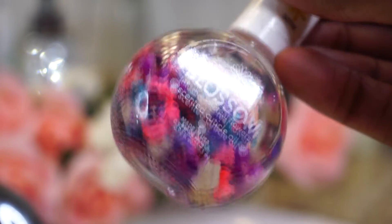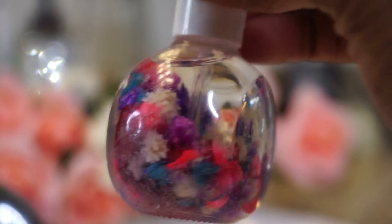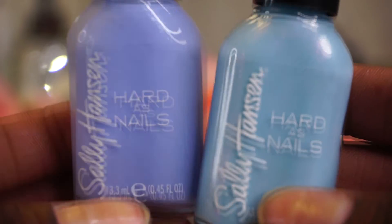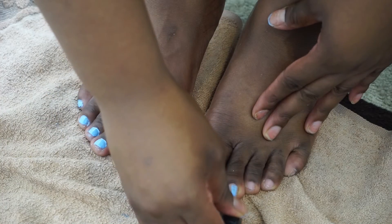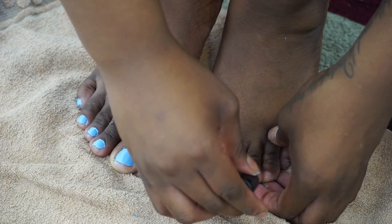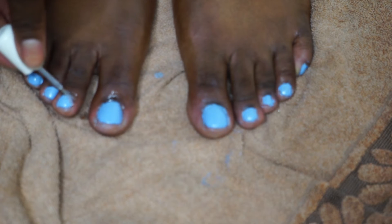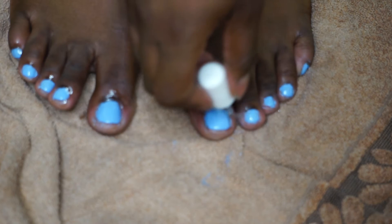After all of that scrubbing and exfoliating, it is time to finally paint our toes. Here I'm showing you this cuticle oil — I just think that looks so pretty and adorable — and I'm going to be putting this right along my cuticles as soon as I'm done painting my toenails. You don't necessarily have to add cuticle oil, but adding it does increase circulation around your nails and also stimulates nail growth.